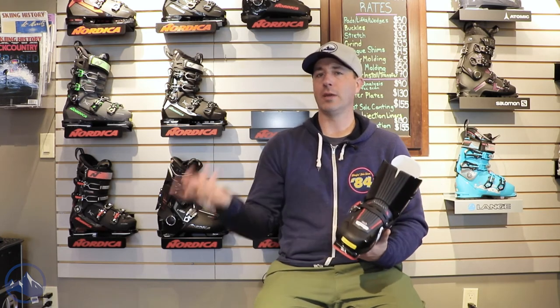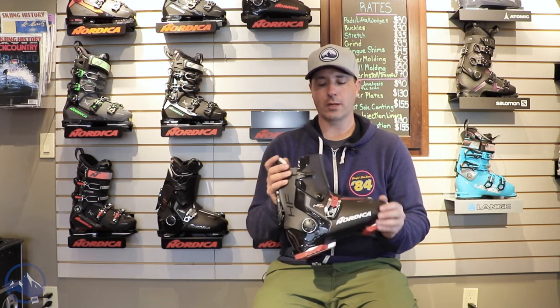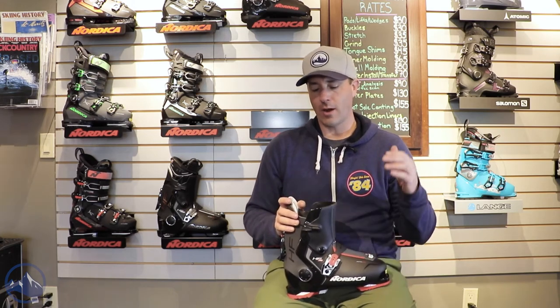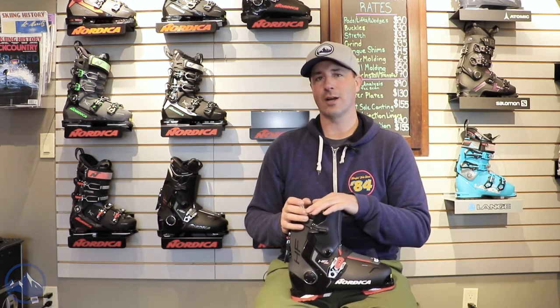Based on the success of this last year, there should be more of that moving forward. That is the Nordica HF110 — a real cool boot from Nordica in this rear entry style. Check this thing out at skiessentials.com, and we will see you out there on the hill. Bye!